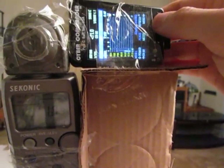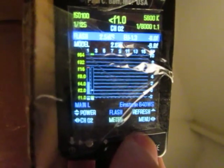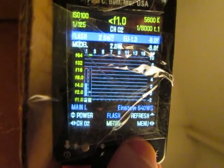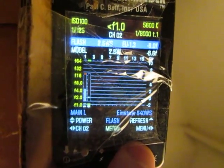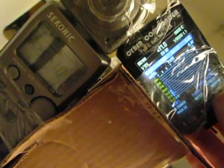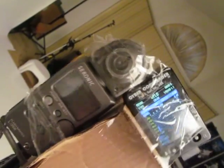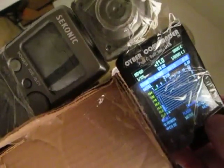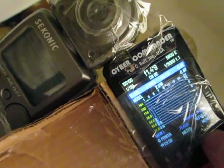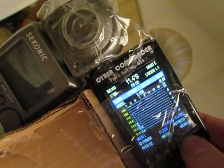I'm getting f1 and nine tenths. The more important one to watch is the Cyber Commander. Getting f1 and seven tenths, and the Cyber Commander is not detecting anything. The Sekonic is still metering f1 and seven tenths. Let's scoot up — the Cyber Commander is at 1.1.